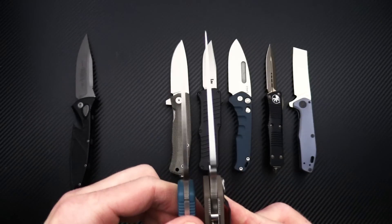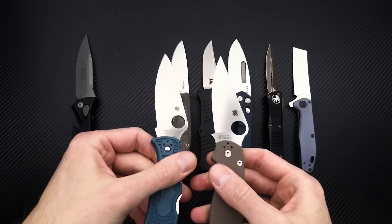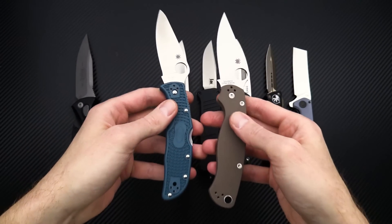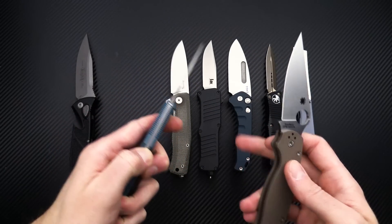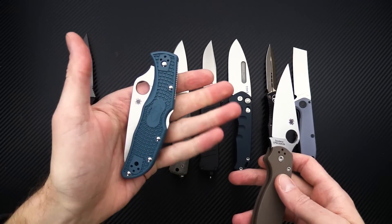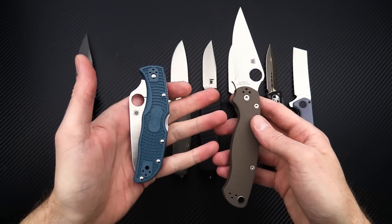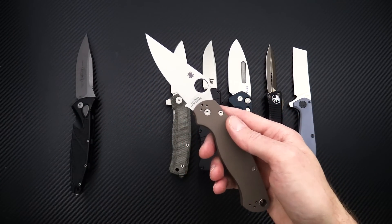A little bit thinner blade stock than the PM2, so you can see it's going to be a nice slicer — both with a full-height flat grind. The K390 family of knives is regular production, and the Endela falls right between the Delica and Endura, which is what gives it its name.